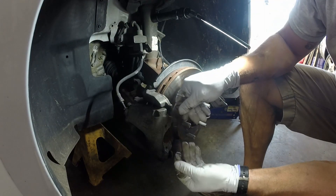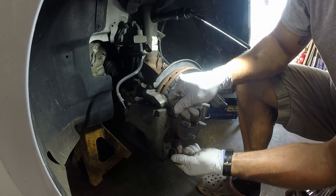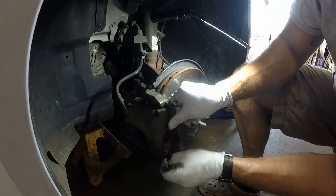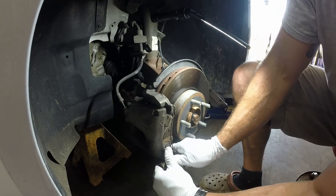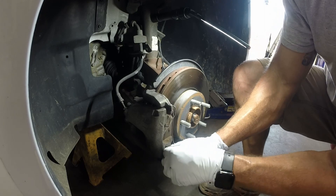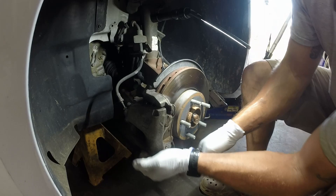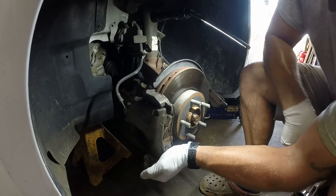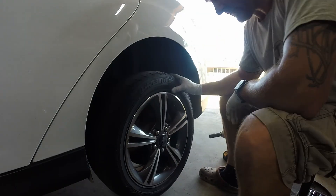Now the back is tightened down, it's time to install the pads. I like to do one at a time — a lot of times they can be a pain. They go in a certain direction and have a lot of pressure on them. Front brakes are done. Time to go to the back.